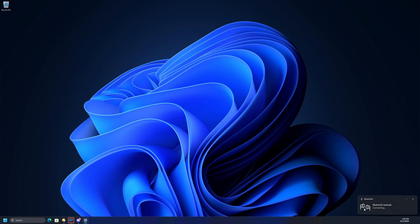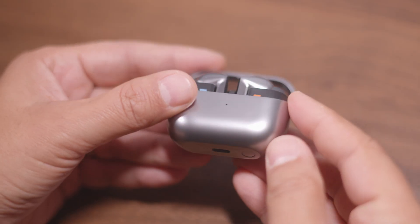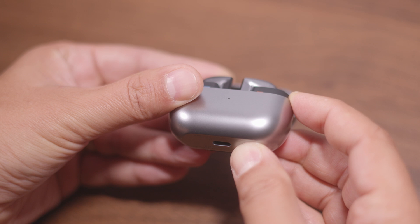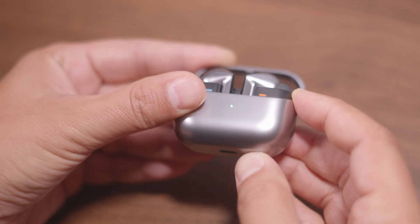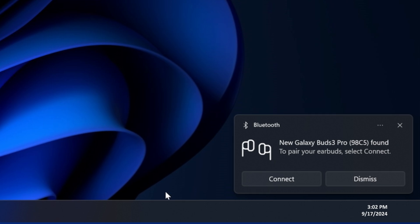If your PC does not offer to connect to your Buds when you open the case, make sure your PC's Bluetooth is turned on. Then, put your Buds into pairing mode. Just press and hold the button on the bottom of your Buds case until the case light starts blinking. Then, click Connect on the pop-up.